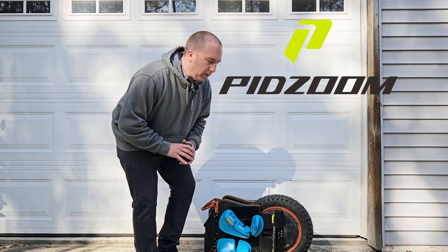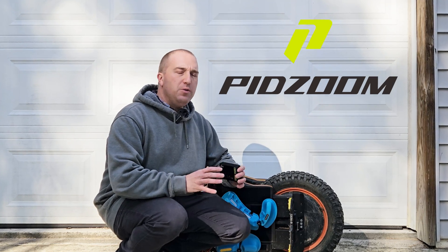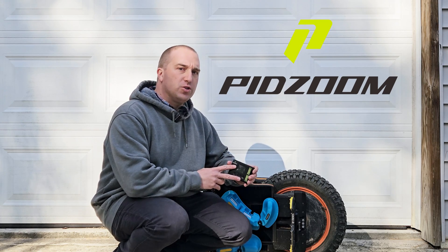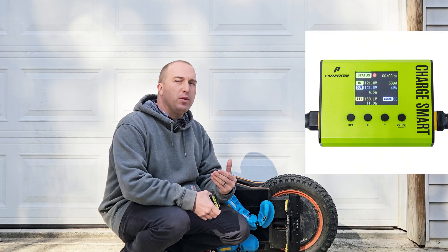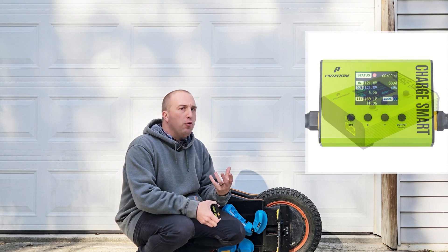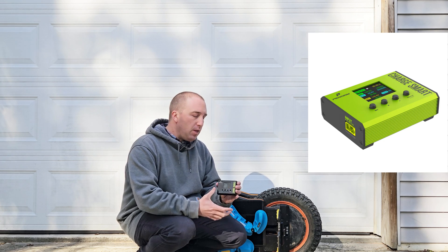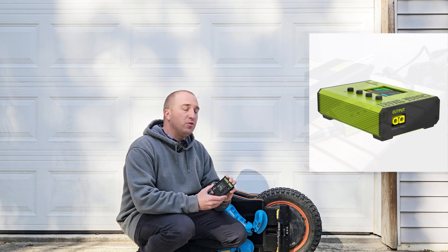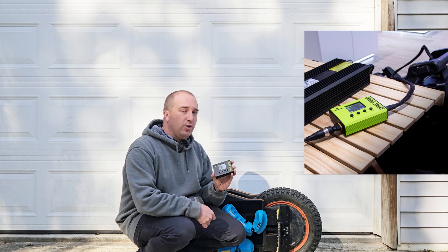The new company is called PidZoom and they are primarily focused on anything PEV related — for EUCs, e-scooters, e-skate, even one wheel. This right here is a charger enhancer. This will turn essentially any charger into a smart charger. This is particularly appealing to people who have an older EUC where the wheel may potentially overcharge and cause a battery fire. This is something that aims to mitigate that, and it goes all the way up to 140 volts. Let's get a close look at it.